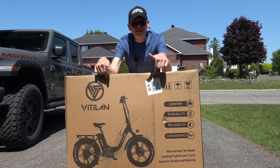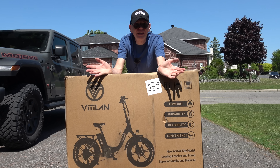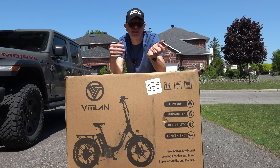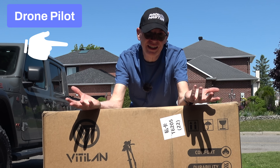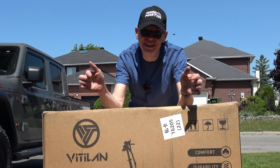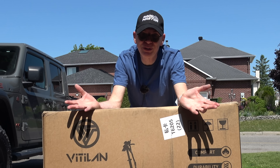The box looks heavy but what's inside only weighs about 70 pounds. It's an electric fat bike by Vitalin — the U7 foldable fat bike, which should be pretty cool because I've never owned a foldable one. My name is Steve, and I'm a drone pilot. As a drone pilot I use a lot of electronic things, and electronic modes of transportation like skateboards, scooters, and fat bikes are pretty cool.